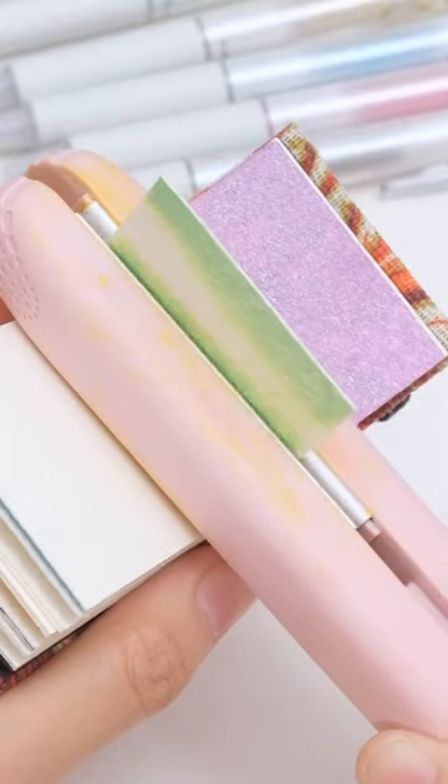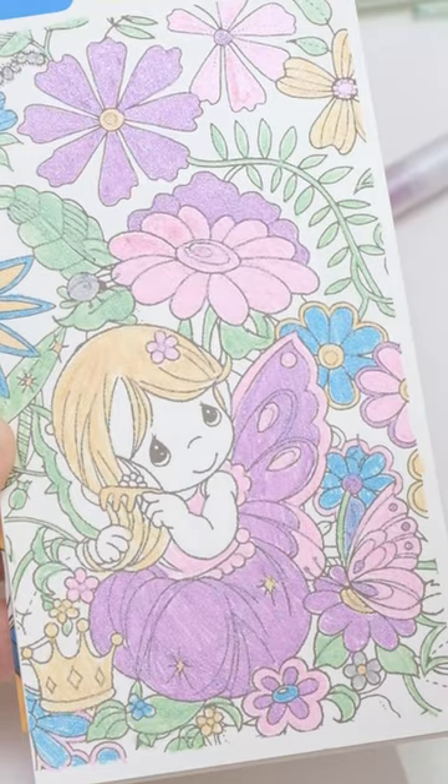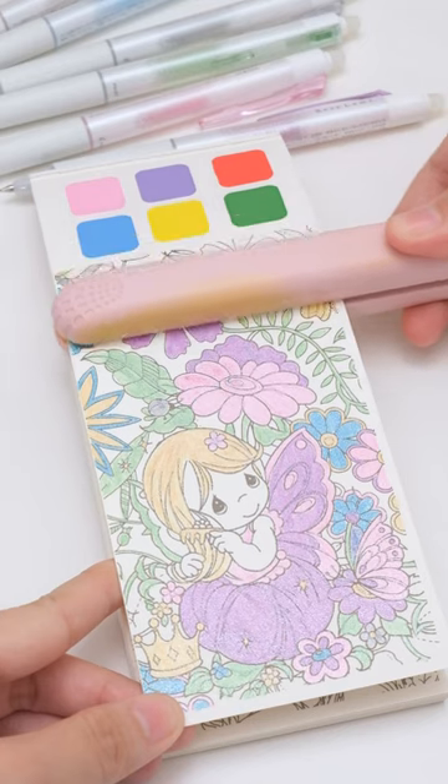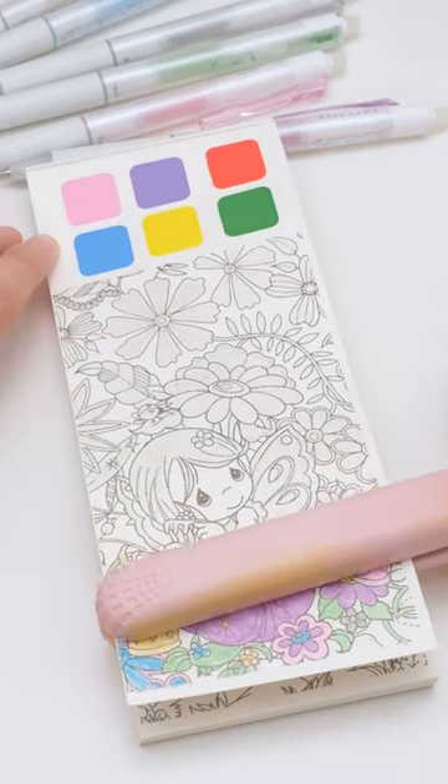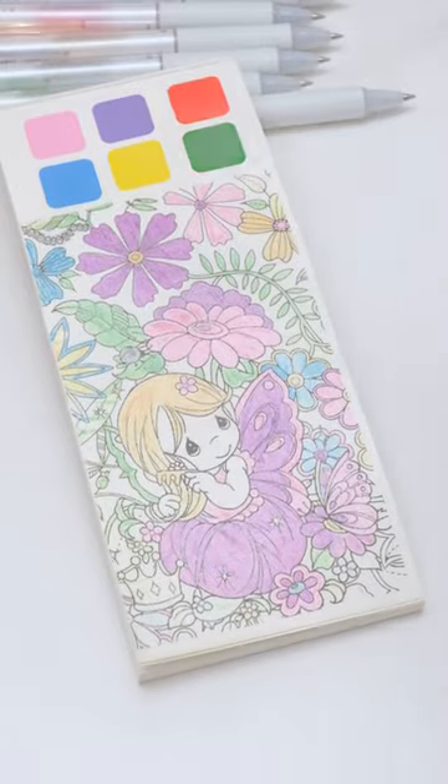Try this Pilot Frixion pen with its twinkle color effects — it'll amp up your creations to perfection. Use a straightening wand to revert it to its original uncovered state. A cooling mist is all it takes to restore it.